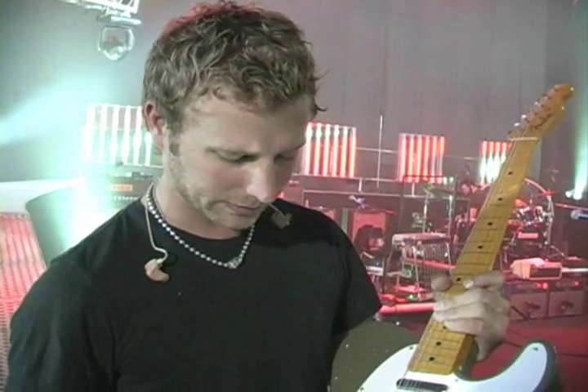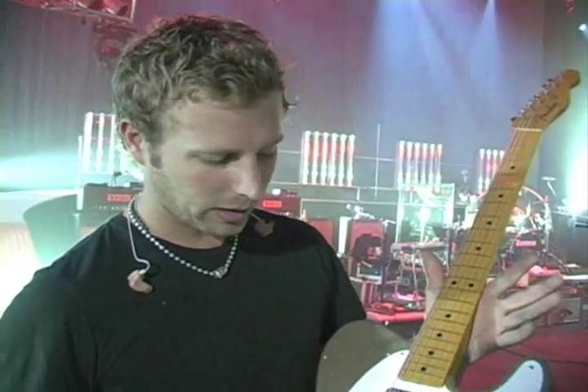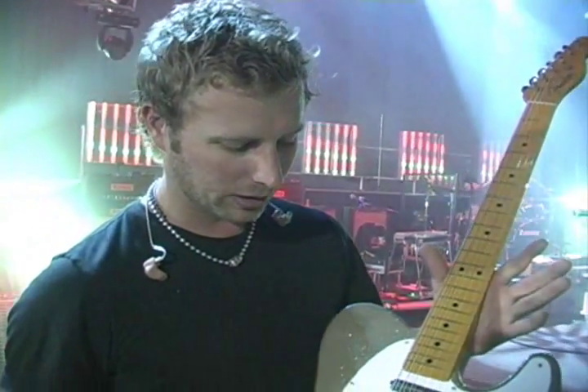I wanted to have one made just like Don's Tele and Buck Owens' Tele, so we had this Fender custom shop put together. The paint job on this is one of my favorite guitars. I don't play it that often because I do better on a thinline — it's more forgiving for me — but I do love this guitar. I'll show you the rest of the stuff we've got over here.